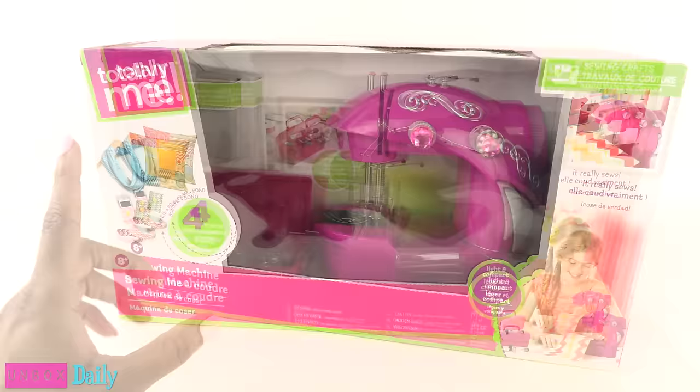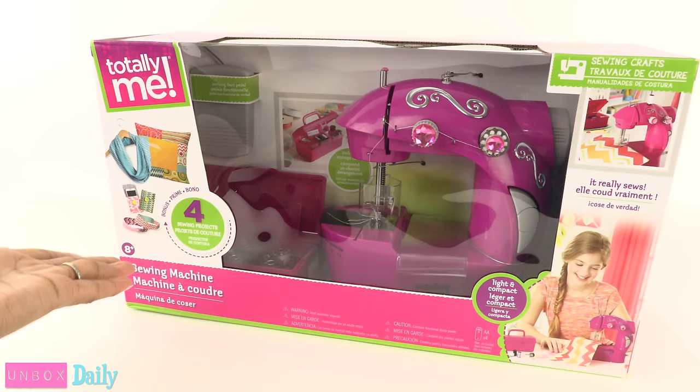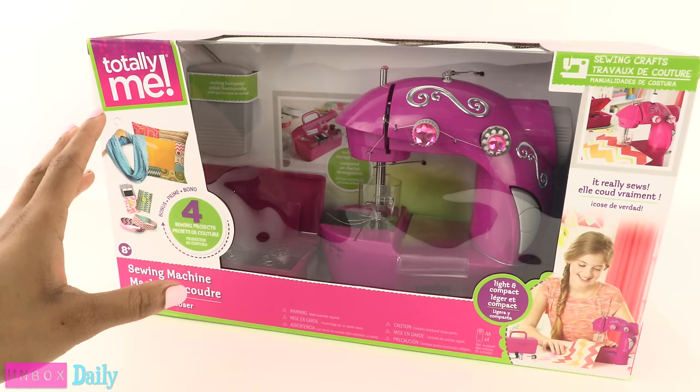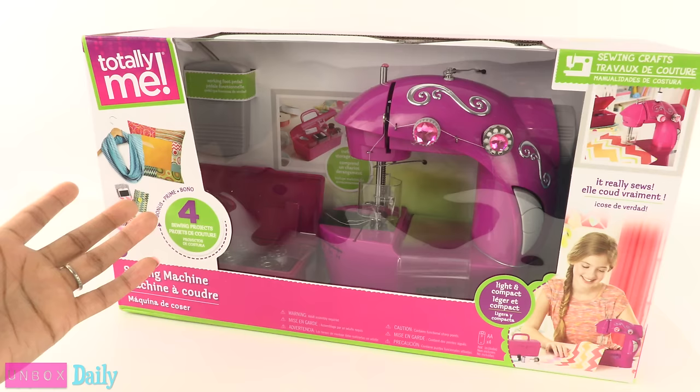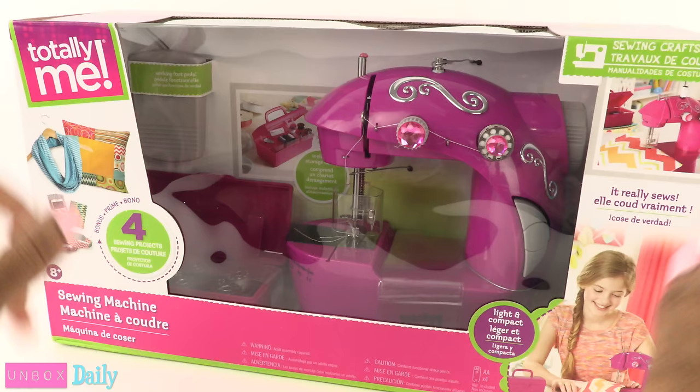We have had many requests on how to use one of these, and honestly, I have been avoiding it, because about five years ago I bought one and I was never able to get it to work. I use a sewing machine all the time — a little inexpensive Brother I paid about $89 for eight years ago. It's very simple, but for some reason this gave me some trouble. It wasn't this company, it was another one, but they look pretty much the same. So today, we are going to give it a try again.